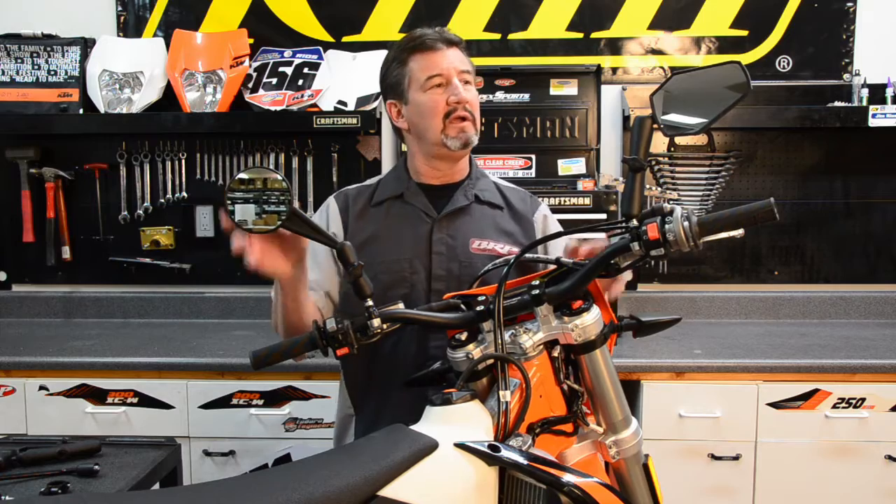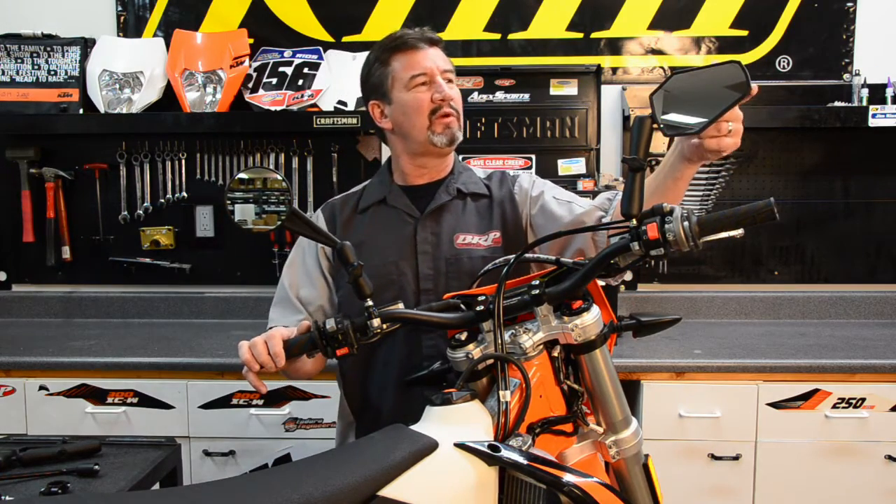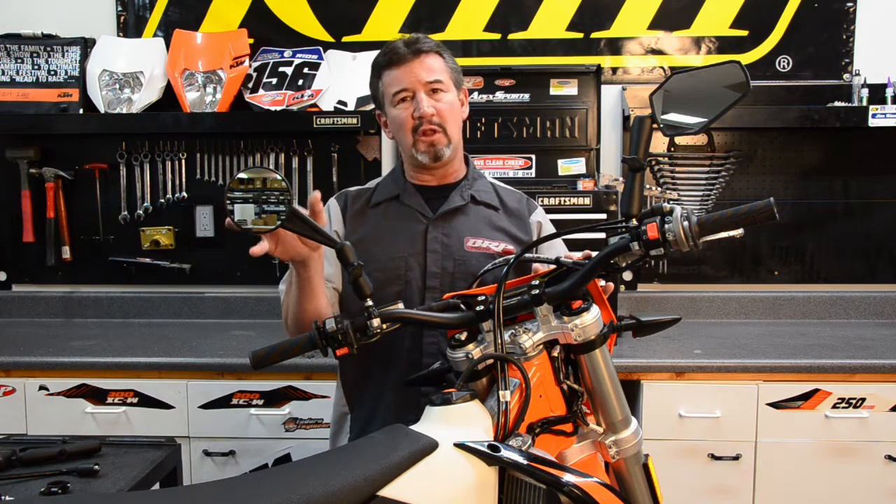Double Take Mirrors offers two different styles of mirrors: the Enduro Mirror and the Adventure Mirror. The Adventure Mirror is a little bit wider, which really works a lot better for riding on the street. The Enduro Mirror works great as well, just with a slightly smaller profile.